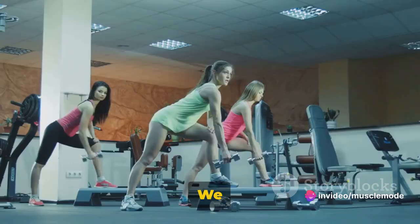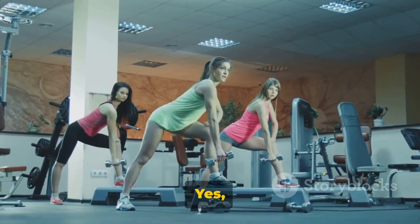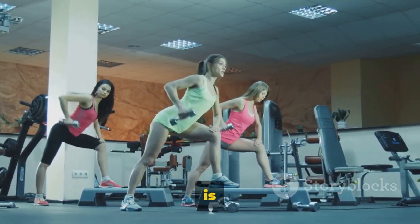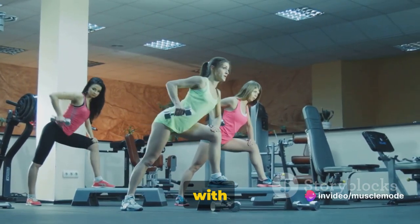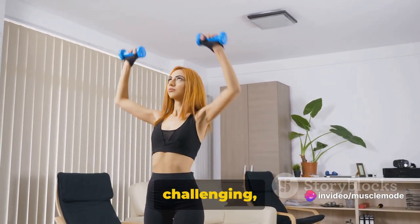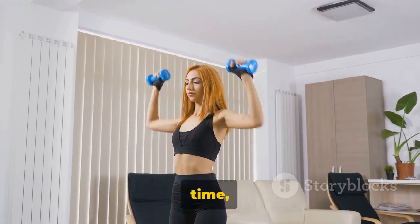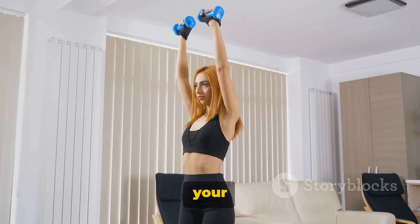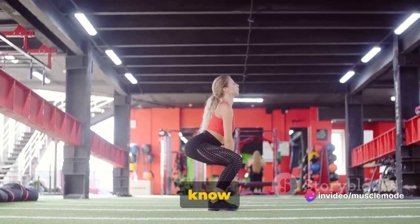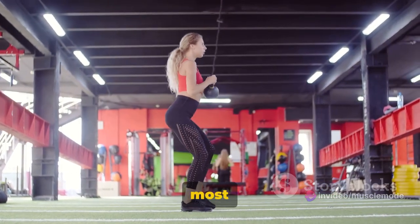Now repeat on the other side. We recommend doing three sets of 8 to 12 reps per side. You're going to feel the burn, but that's exactly what we want — embrace it. That burn is your muscles working, growing stronger with each rep. Balance is key in this exercise, so if you're finding it challenging, don't be disheartened. It's okay to take it slow and steady. Over time, as you continue to practice, your balance will improve. Feel the burn in those quads and hamstrings — that's when you know it's working. Keep pushing, keep lunging, and keep making the most of your workout.